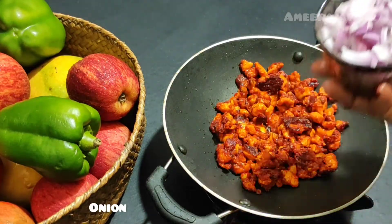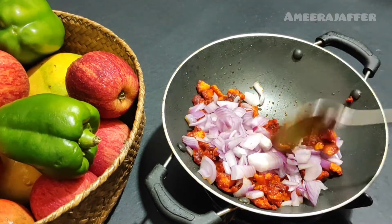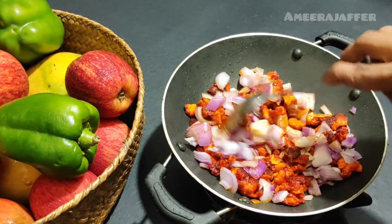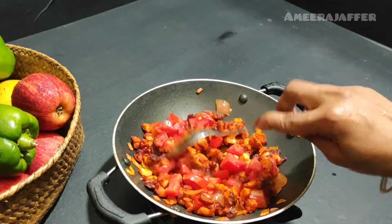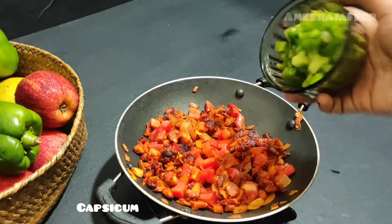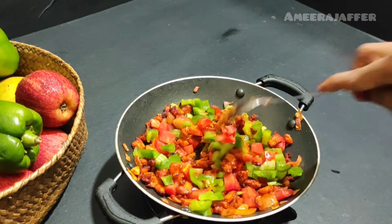We will fry the chicken. We'll mix with chicken and mix it well. We'll mix the chicken in the middle size and cook the chicken.